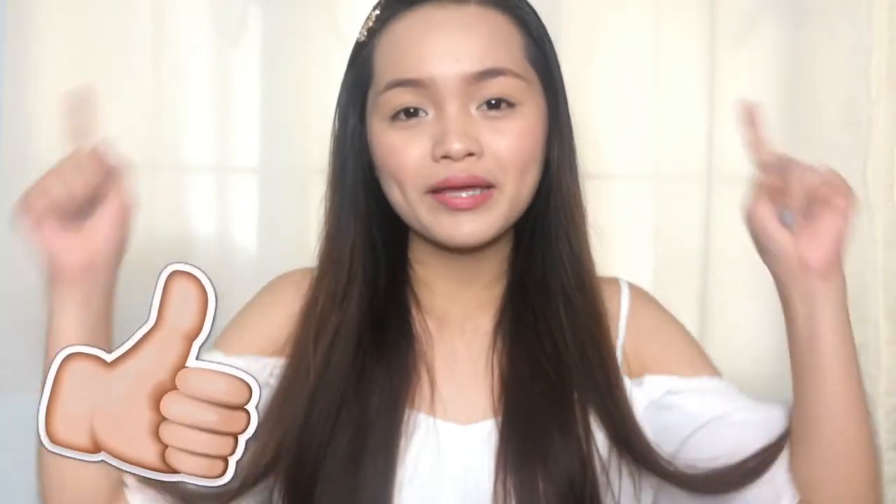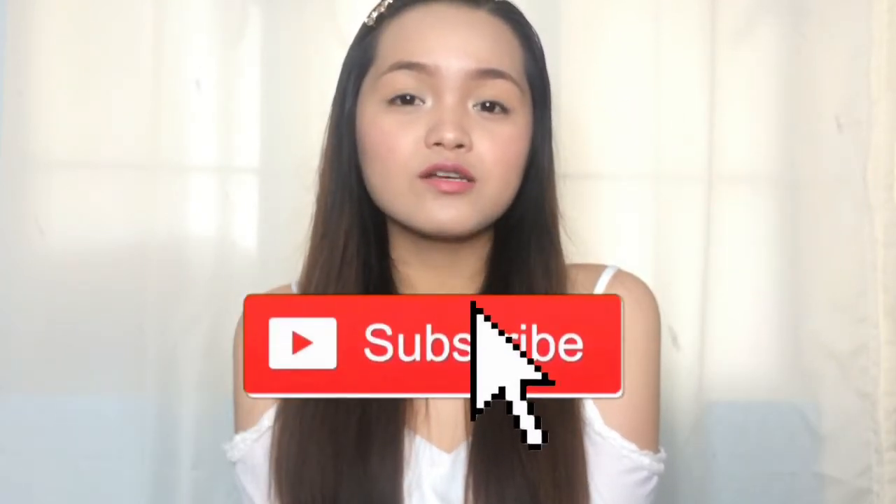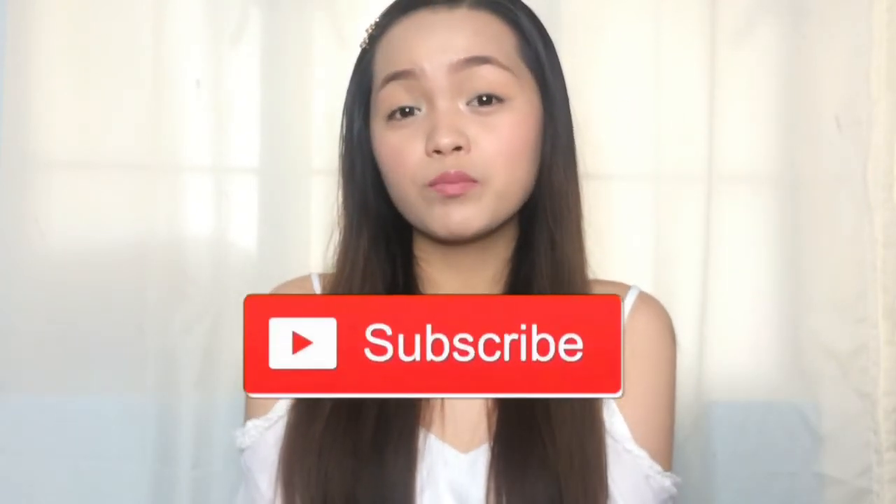So that is all for this makeup tutorial. I hope that you enjoyed watching. Please don't forget to like this video, comment down below, and subscribe to my YouTube channel so that you will get notified every time I post new videos. Thank you for watching and see you on my next video. Bye guys!